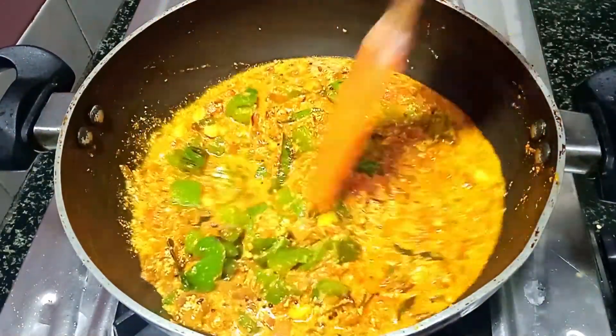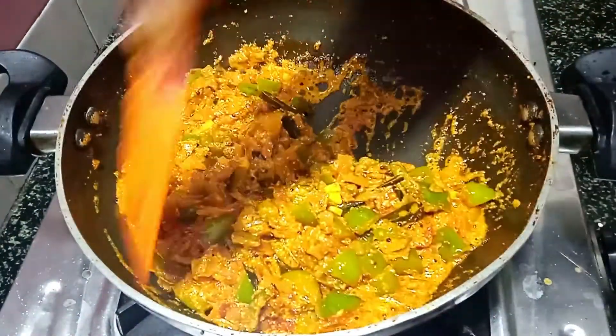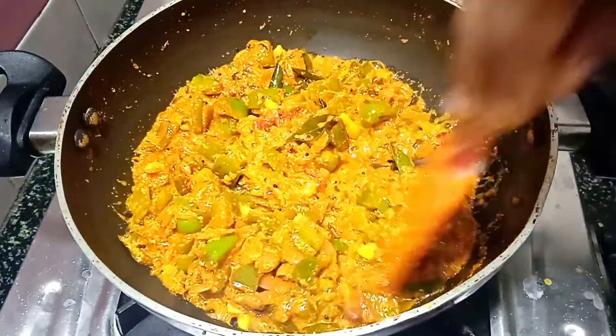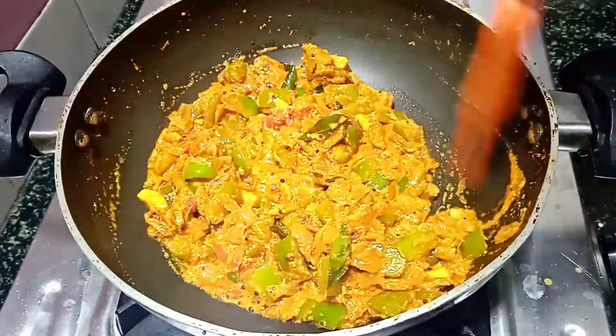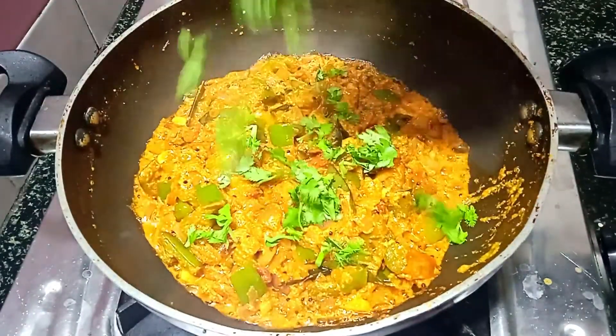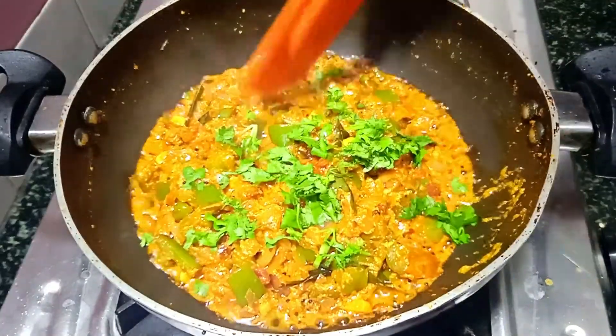We will make it a little dry, and we will make it a little dry. It's very dry and thick. If you look at the dry consistency, let's make it a little dry.